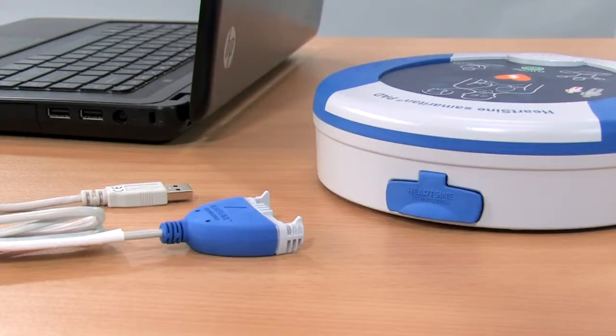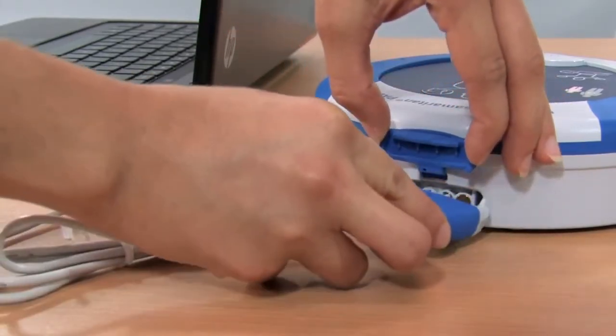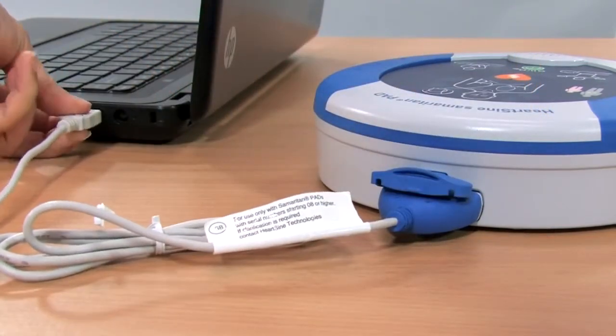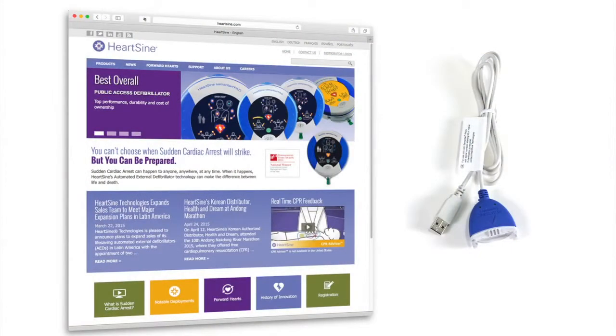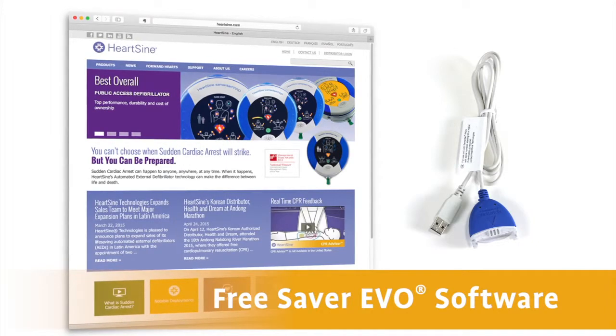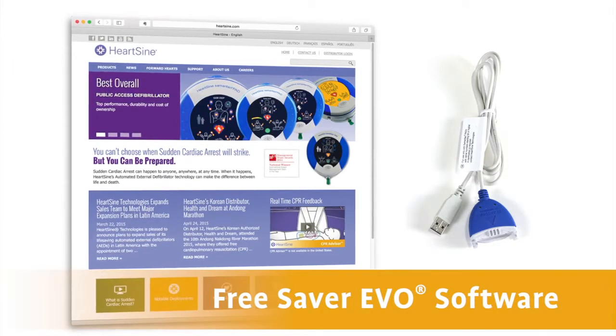The Samaritan PAD logs up to 90 minutes of heart rate information after use. A physician may want the event data from the PAD to make treatment decisions. To download the event data, use the data cable. After downloading the information, please erase the data from memory. Instructions on how to download the Saver Evo software are included in the user's manual and are on HeartSign's website, www.heartsign.com.